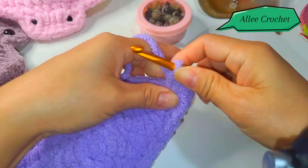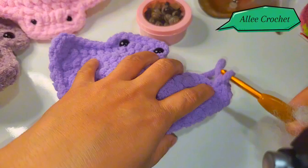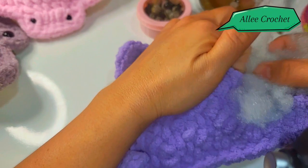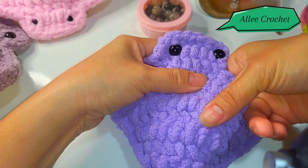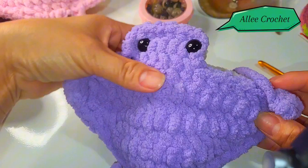Now before you close your work, you are going to put the polyfill or your stuffing. Don't put a lot of stuffing — just put it here on the tummy part, because here on the wings or flaps you don't have to put stuffing. The stingray is kind of flat, so just a little bump right there is enough.